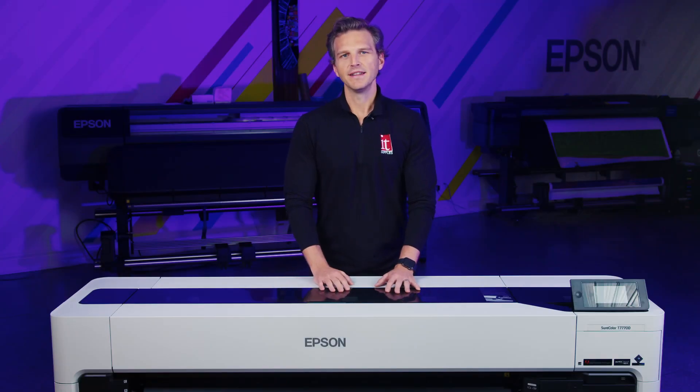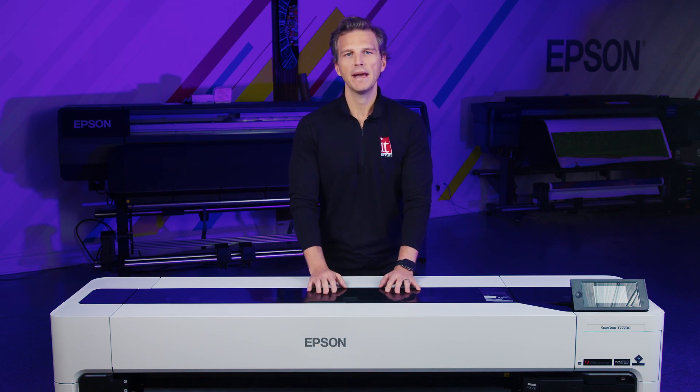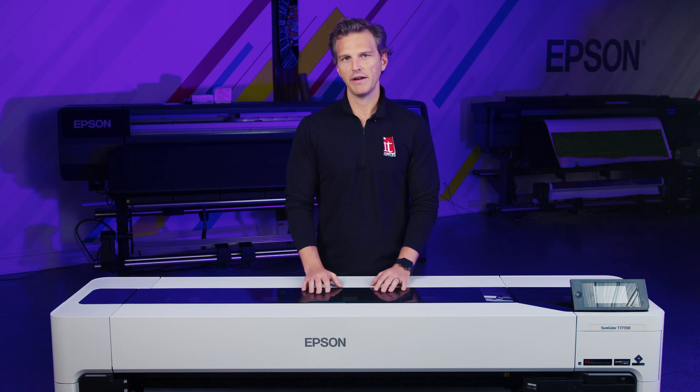Hey, it's Andy with IT Supplies. Epson's brand new Surecolor T7770D is a jack-of-all-trades compact poster printer. It will print line drawings up to 1400 square feet per hour if you need it to. It can produce art prints that rival those found in museums, and if you need photo quality images, it can do that too.